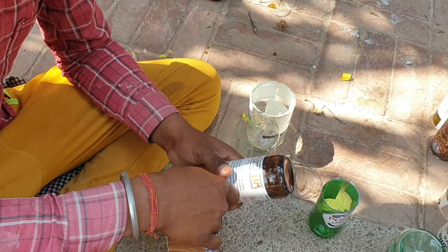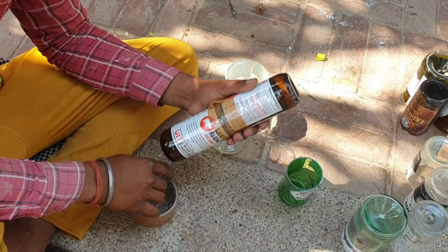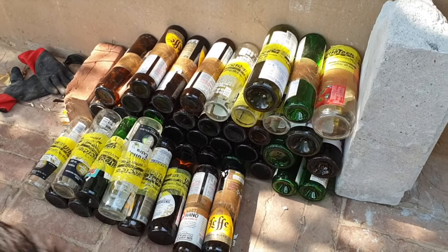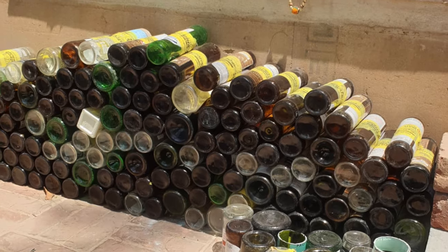You can then stick the two halves together to form one brick. But if you're going to need hundreds of bottles to make your wall, that might be a very tedious process of cutting your bottles.